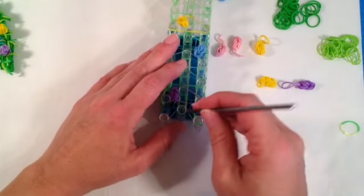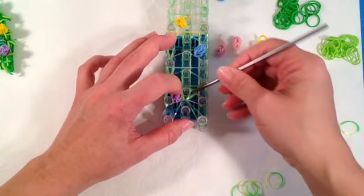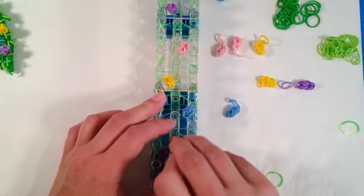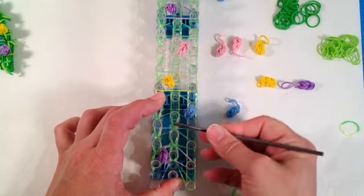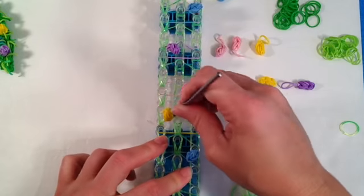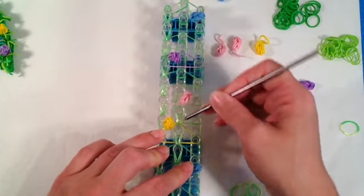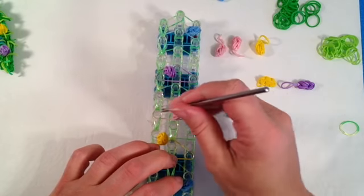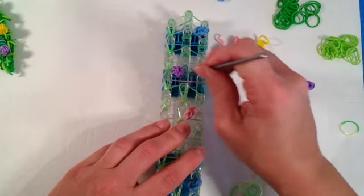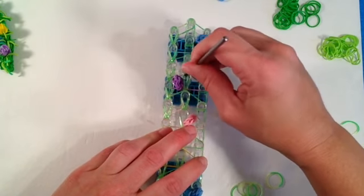Now we're going to come do the center. For the center, you're just going to loom straight up. And if you're really good and you like to do transfers, you can do the bracelet even wider — or longer I should say — so that it goes all the way around your wrist. I don't like to do transfers and I don't like thick bracelets all the way around my wrist, so I just do a single chain extension to make it longer.